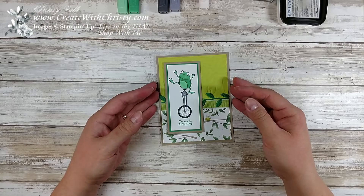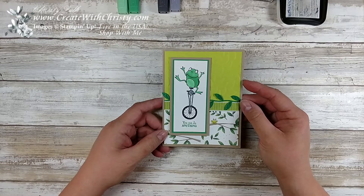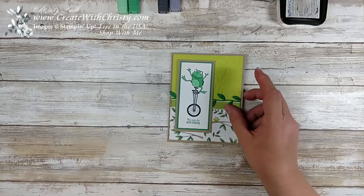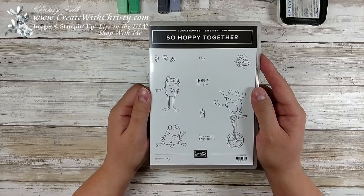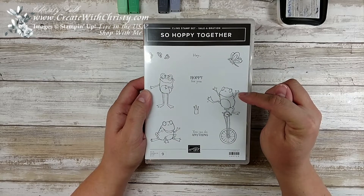Hello, this is Christy Falk with Create with Christy. I'm here with a card that my ladies are going to make next week at my Celebration Stamp Camp. I just had to use the So Hoppy Together stamp set. The only way you can get this stamp set is to place a $50 order before shipping and tax. You can pick this one as your free celebration item.